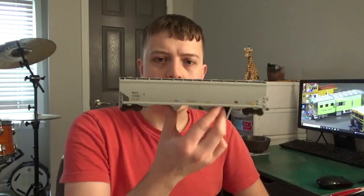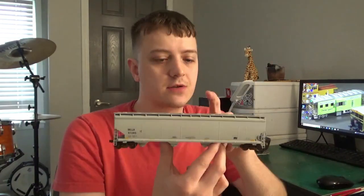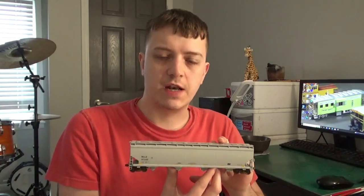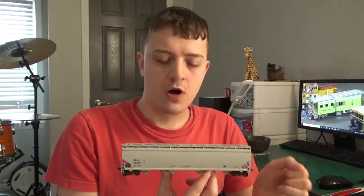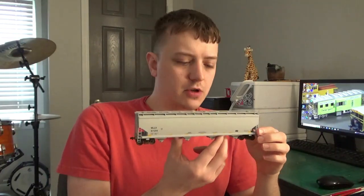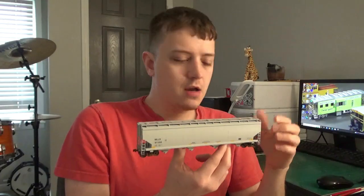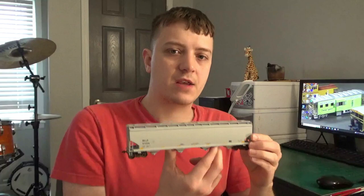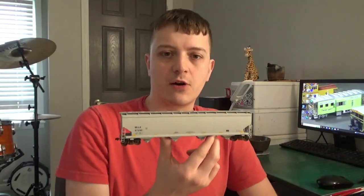Hey guys, what's going on? Welcome back to my workbench. Dan here, as always. In this video we're going to be doing some basic weathering tricks and tips on this NSC plastic pellet car. This is an older Walther's model. I'm just going to be doing some short weathering videos documenting some very basic weathering effects that you can do to a car like this to really enhance it, improve it overall, and make it really pop out. Let's get started.